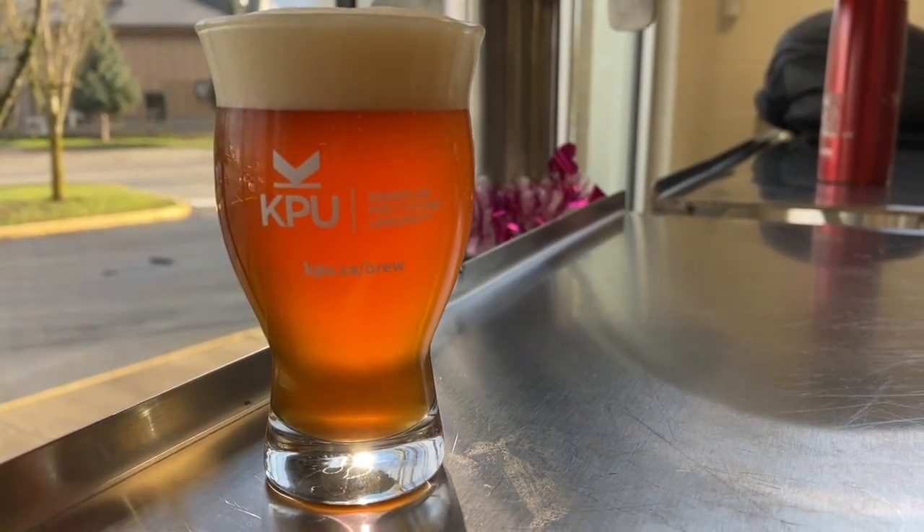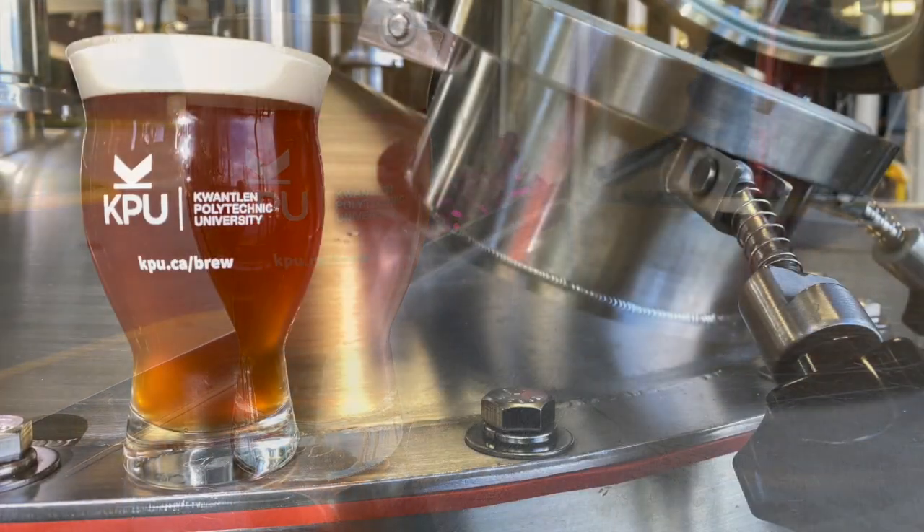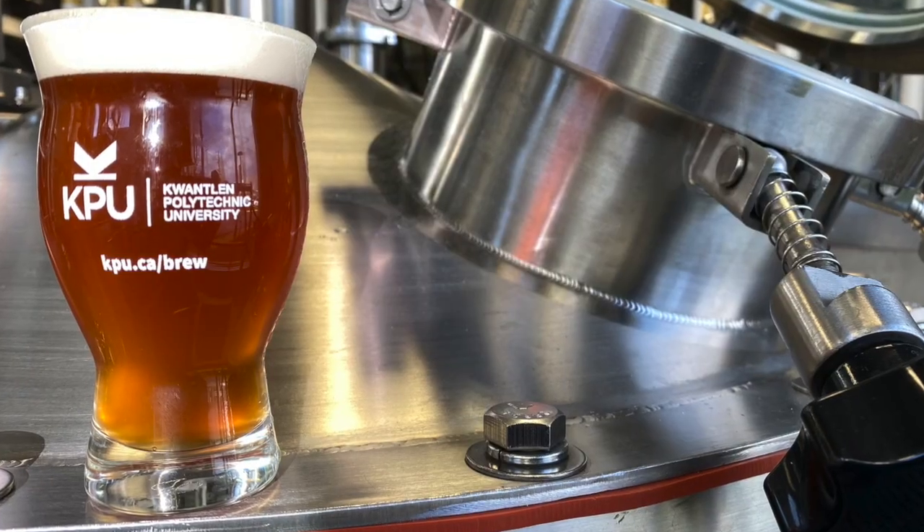The finish is smooth and clean, with the malt lingering slightly and the hop bitterness providing just enough dryness to keep the beer refreshing. Slight buttery and green apple characters are present at very low levels.